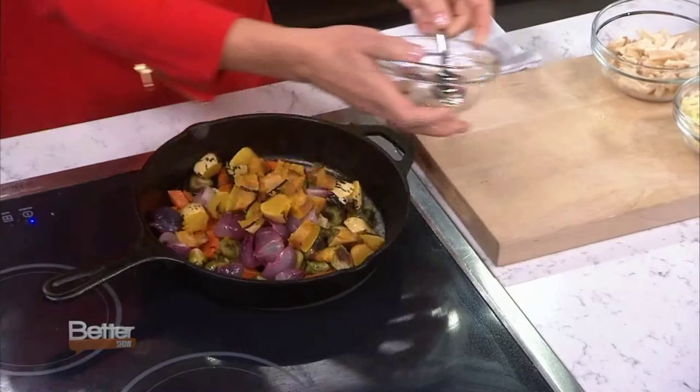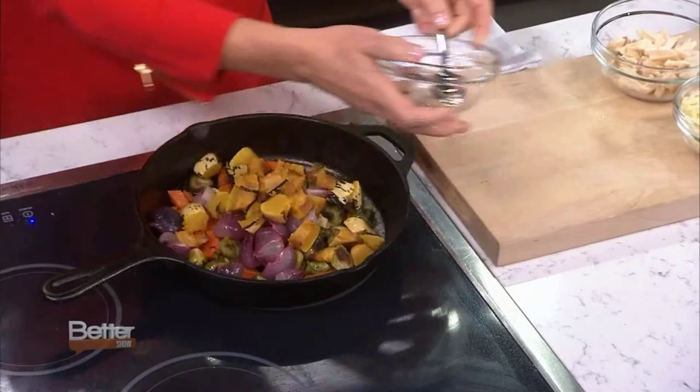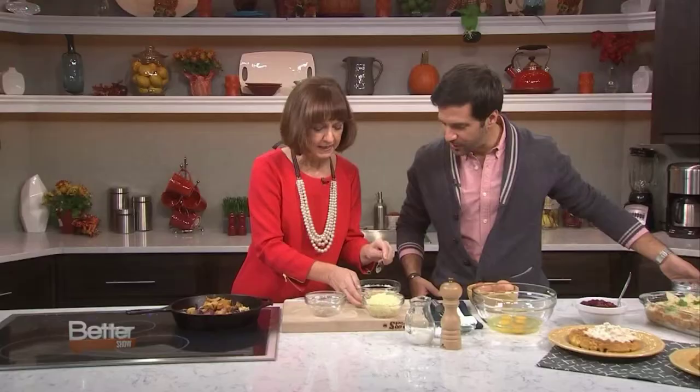Really, since they're leftovers, we're not really going to cook them — they've been cooked. We're just warming them through. Got the squash. Now the turkey: beautiful white meat, about a cup of turkey, but you can tear it, chunk it, whatever you like.